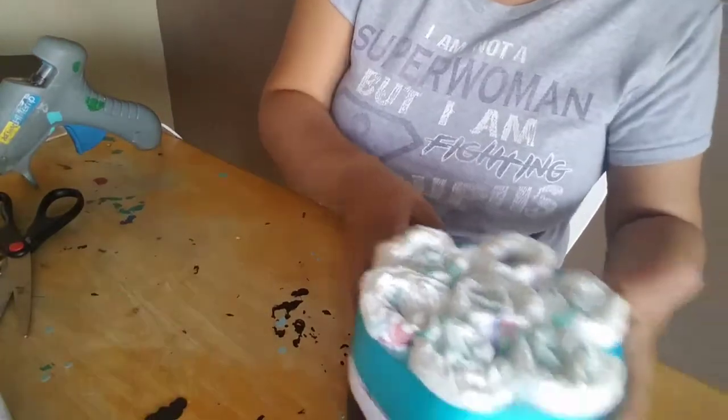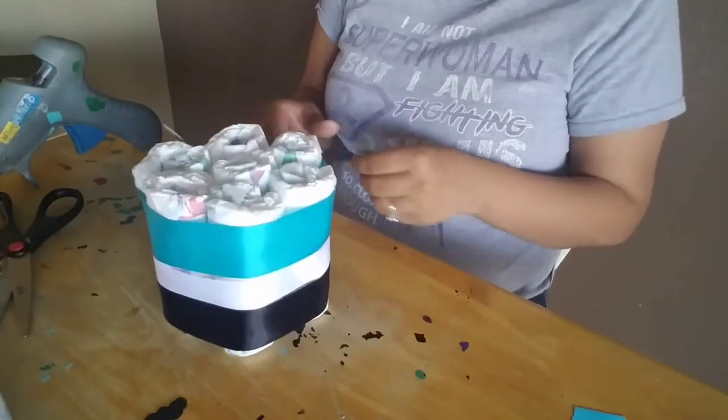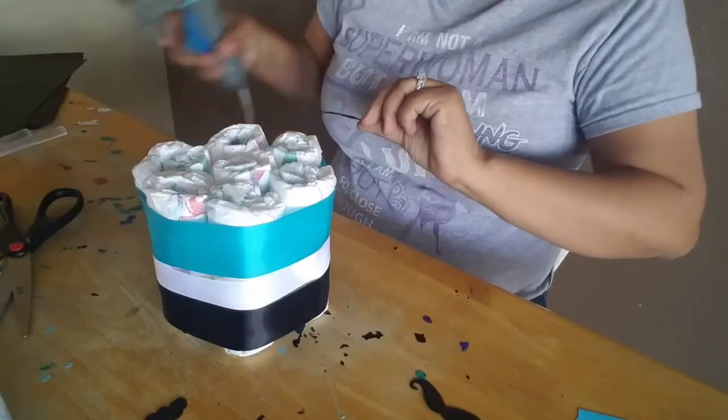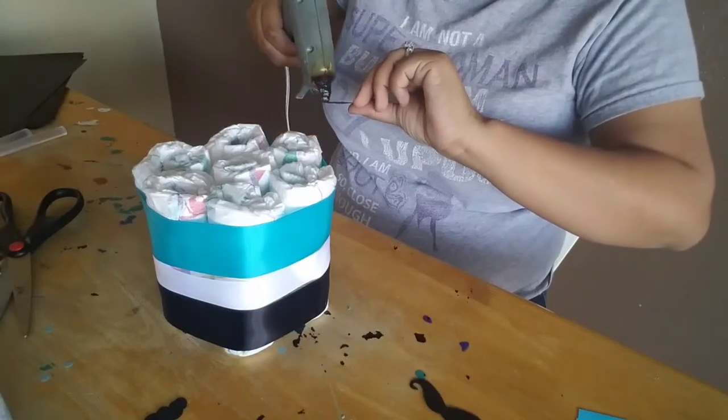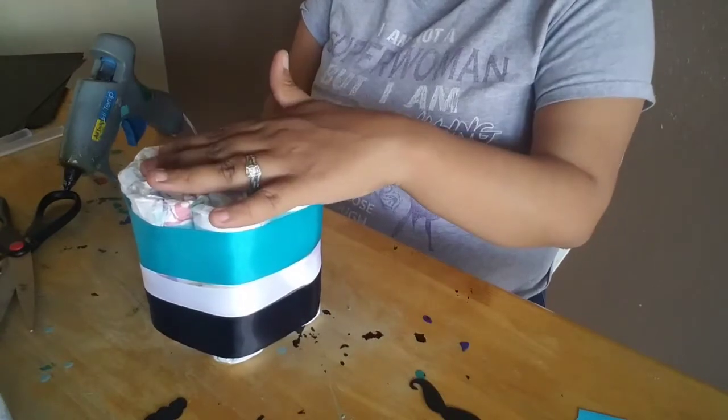I'm only going to get the mustache cutouts, and we're going to glue them around the white part of the ribbons — so all along the white ribbon I'm going to hot glue them on.